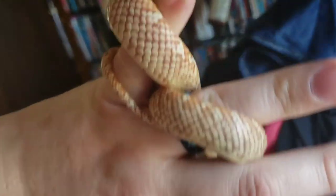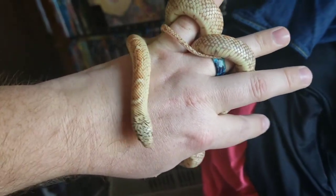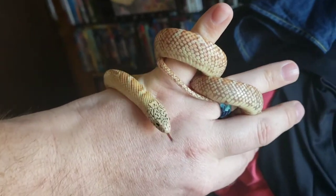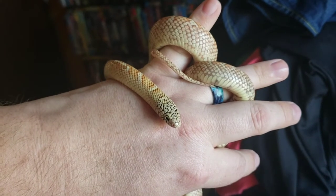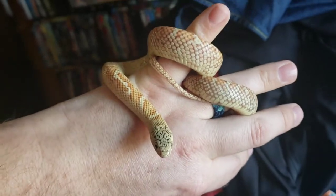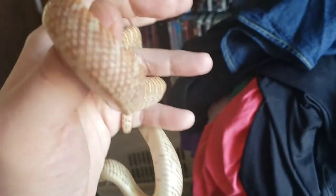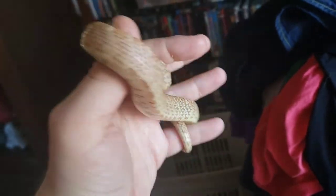They're really, really pretty. Brooks kingsnakes come in several different morphs, so you can get hypos, anerys, exanthics — actually, the exanthics and anerys are pretty much the same thing, but they're technically exanthics. Exanthics means they have a lack of yellow pigment. Anyway, you can also get snows, ghosts, T-negative albinos, T-positive albinos.